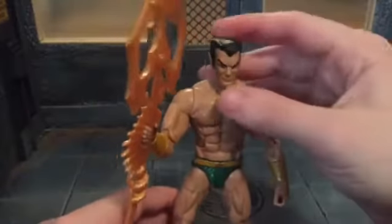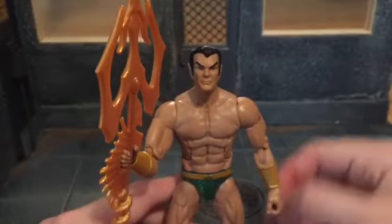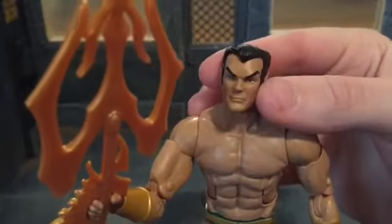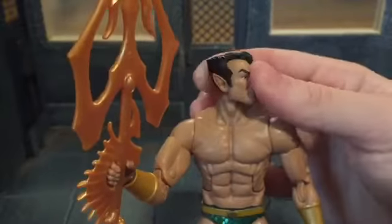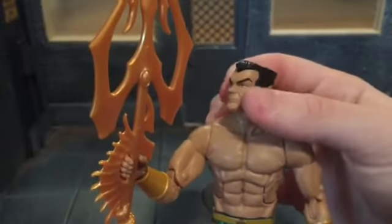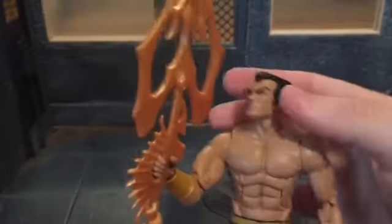Now let's take a look at the figure — that was a pretty long intro just for the accessories. For the head sculpt, I think it looks really nice, sculpted nicely. I would say his eyebrows are a little too pointy, but that's how he's drawn in the comics, so I can't complain about that.